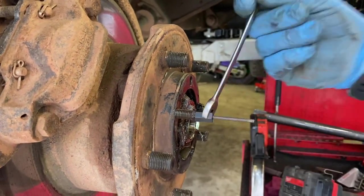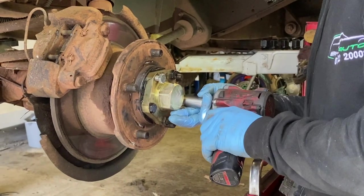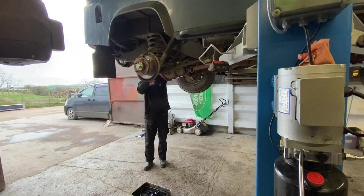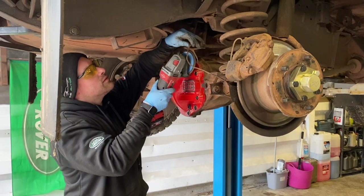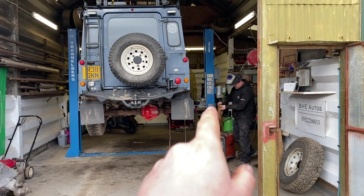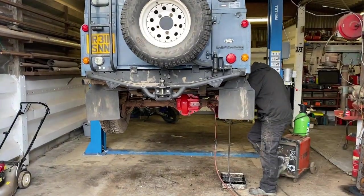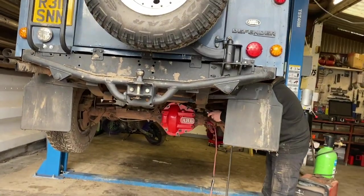There you go, easy peasy - bolt out. Ben's also going to tack up the little bracket for the brake hose because you can't bolt on the ARB one. As he says, you don't want any brake lines flapping around, so it's good to get that sorted.